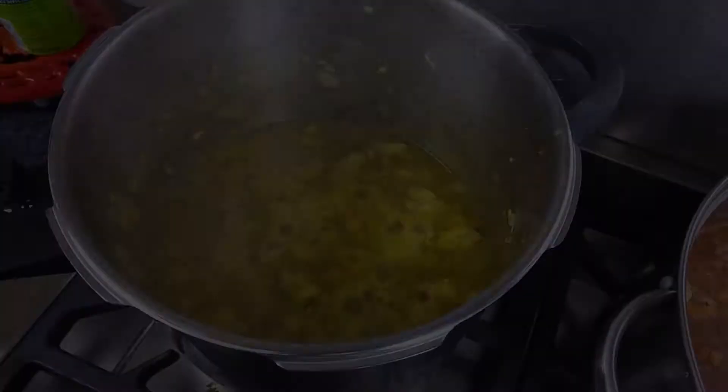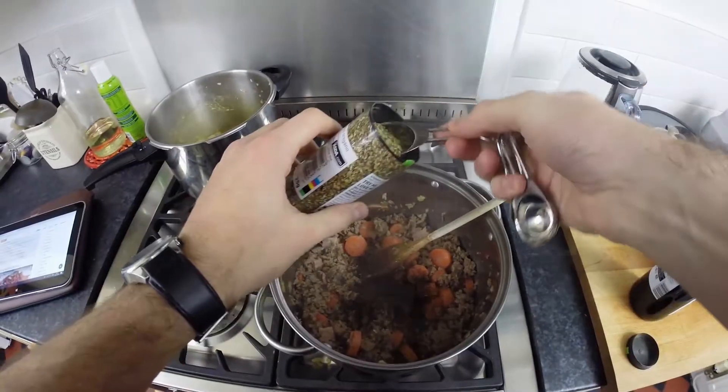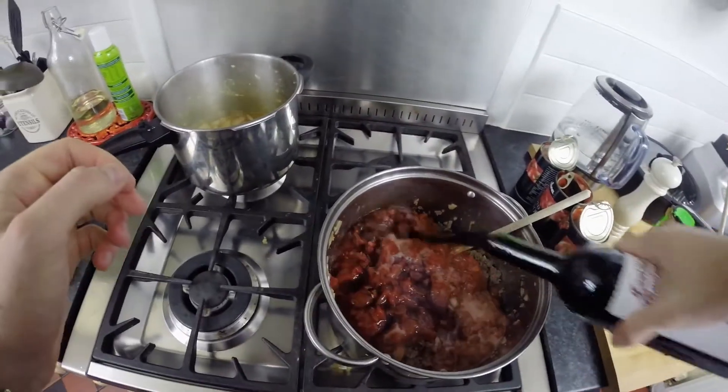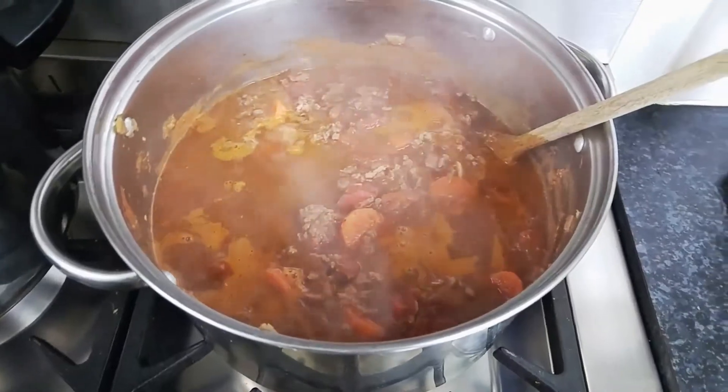Next take the bolognese mixture and when the beef has browned, begin adding the ingredients including herbs, tomatoes, red wine of course and anything else that's needed for the recipe. Again, leave to simmer on the back burner until the sauce has thickened up nicely.